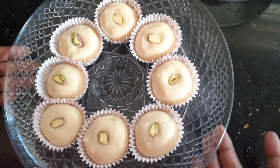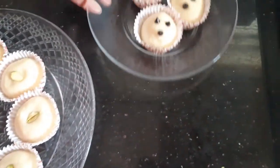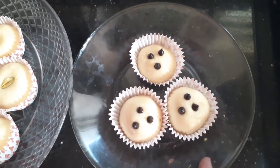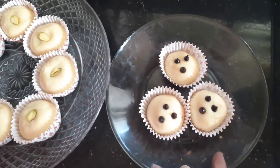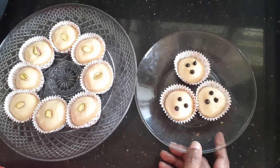My milk fudge is ready! I've placed them in cupcake liners and garnished them with pista. In another plate I've garnished them with chocolate chips, so the choice is yours — you can either use dry nuts or chocolate chips as well. If you like this recipe, don't forget to give us a like, share, and subscribe to Sugar and Spice. Bye!